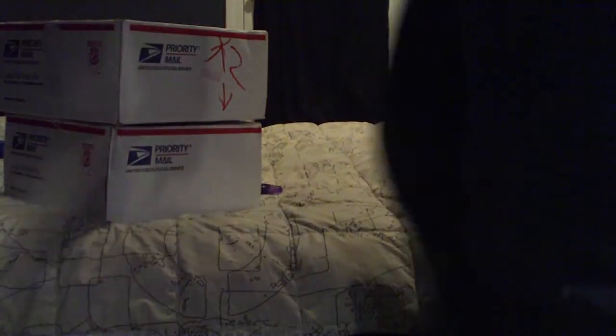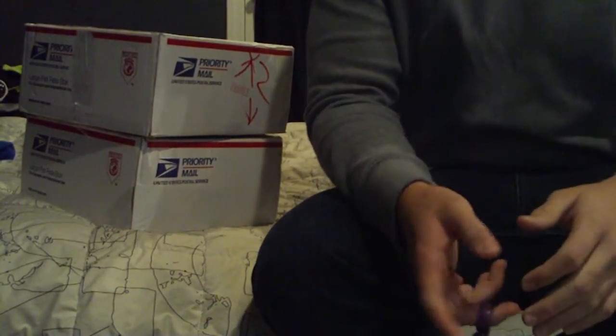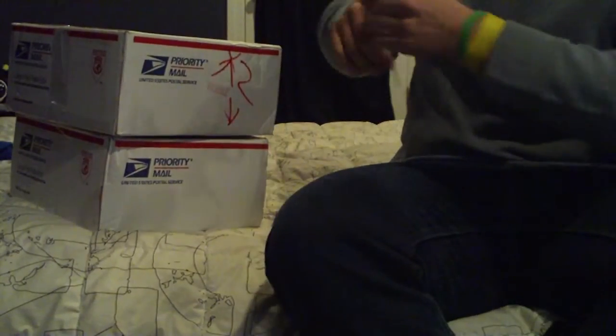Alright guys, BigBepo52. Got two boxes in the mail. Kinda sick today so I did not feel like hitting up school. I went to the post office and picked these up because I missed them yesterday — they came pretty early.